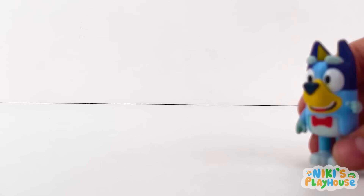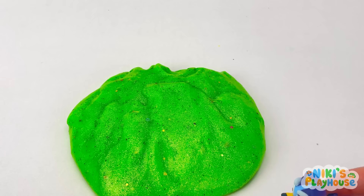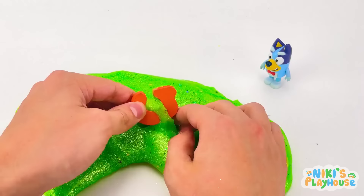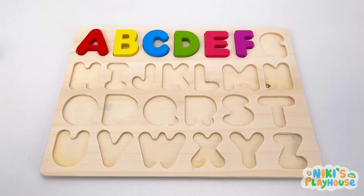Sticky gooey slime! Do you think there's a letter stuck inside? Let's do the slime search! Stretch and pull it really long! Can you see a letter? Look! We found it! G is for giraffe!